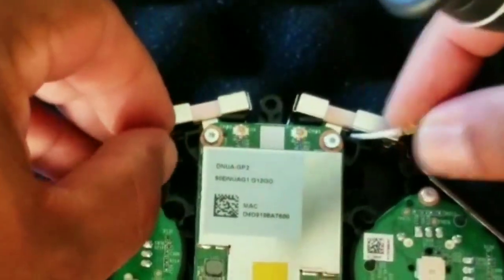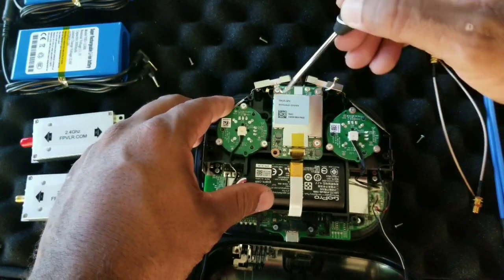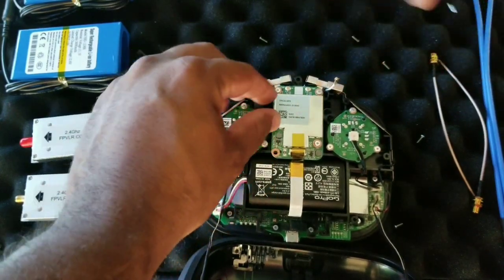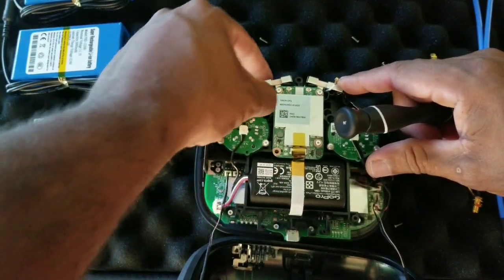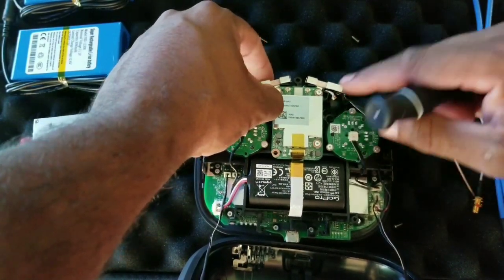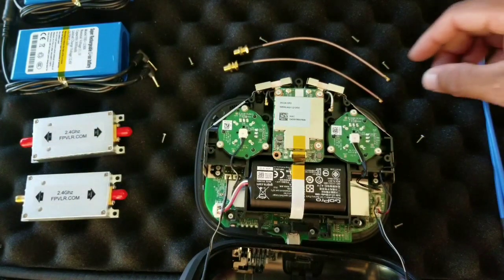Just be gentle with everything and you want to tuck away the stock antennas. You don't want to cut them. You don't want to put tape on them. Just tuck them away. The next step involves these two cables listed in the comment section.